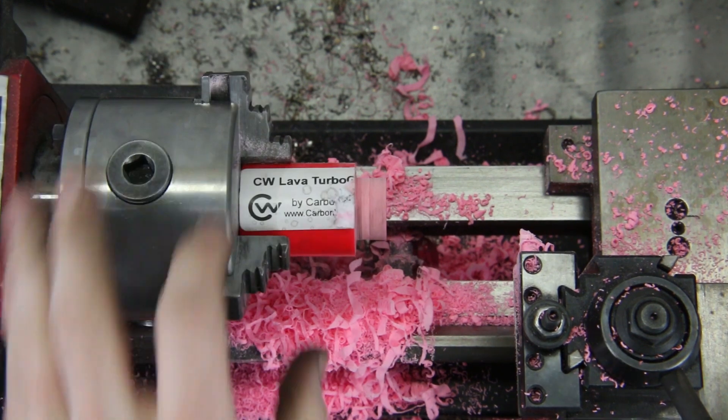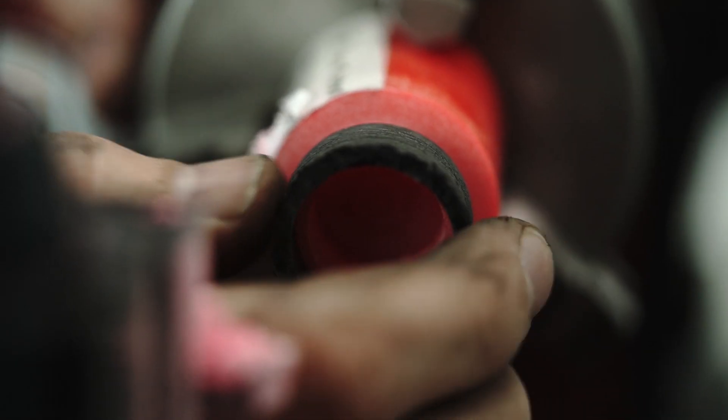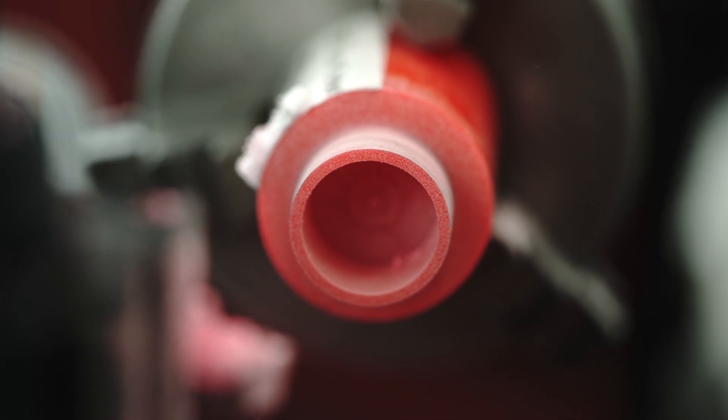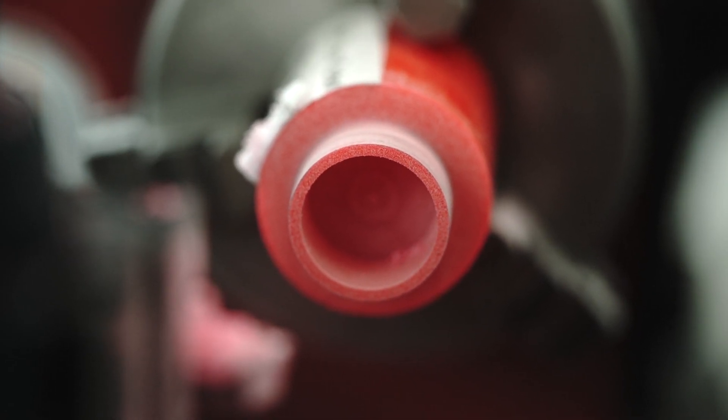Now we've got the glow rod cut to the size we need — you can see the carbon fiber piece fits just perfectly on here. What I'll do now is take this hacksaw and cut through here, and then we're going to combine both pieces together using some CA glue and the arbor press.